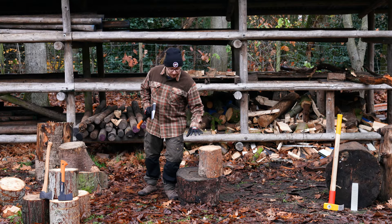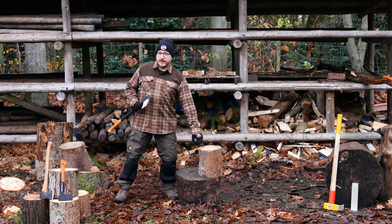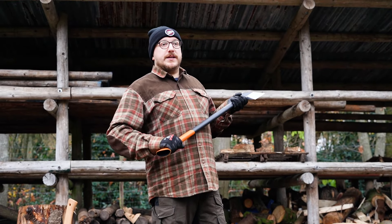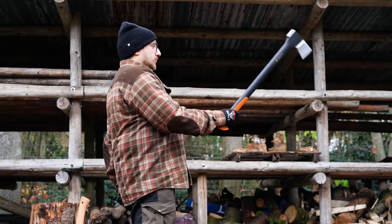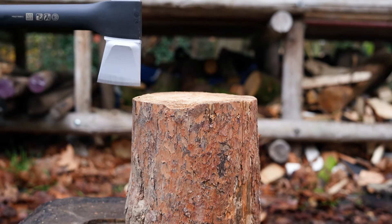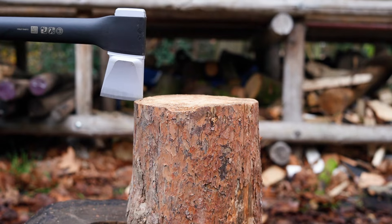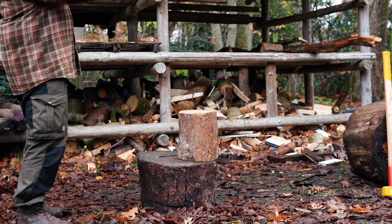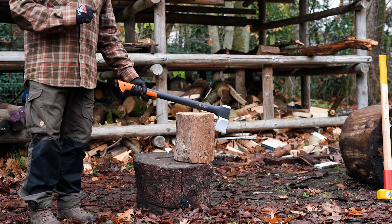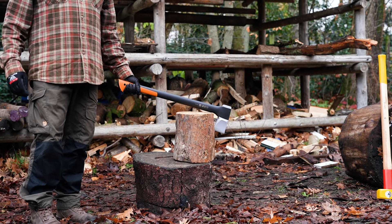Now that we know where to position the wood and where to hit it, we're going to talk distance. Hold the end of the axe handle in your dominant hand. Stretch out your arm and place the tip of the axe on the edge of the wood. Never aim for the middle or even the back of the wood. If I strike and aim for the back I'm going to over-strike about five centimeters and break the axe handle.